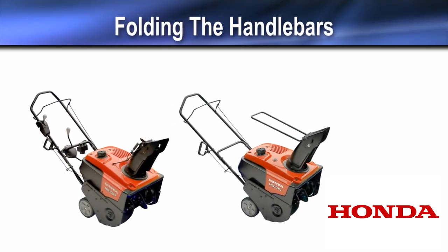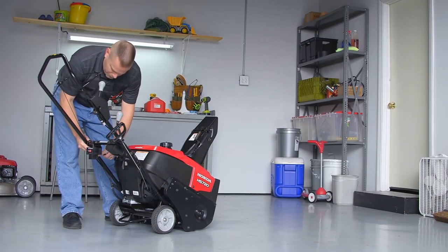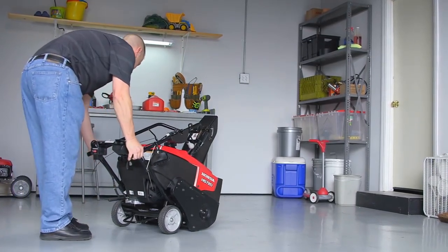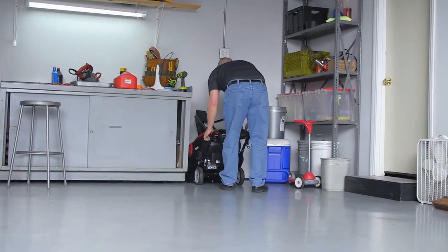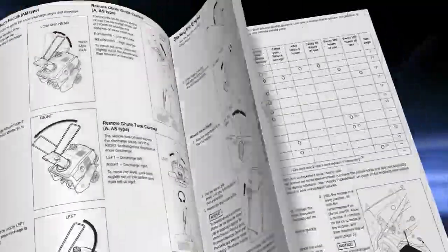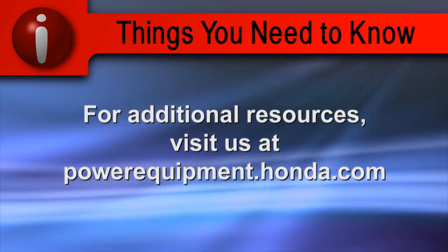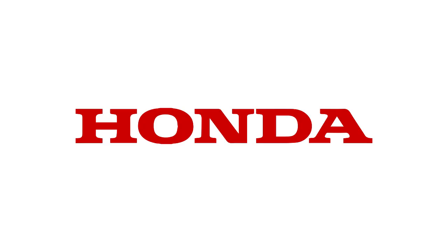The handlebar can be folded for storage or transportation. Loosen the handlebar nuts and fold the handlebar over the top of the snow thrower, making sure the control cables do not bind or get pinched. Do not use a sheet of plastic for a dust cover, as non-porous covers trap moisture and promote rust and corrosion. Refer to the owner's manual for clarification and more details. For additional resources, visit powerequipment.honda.com.